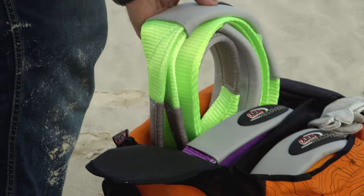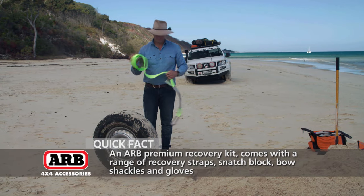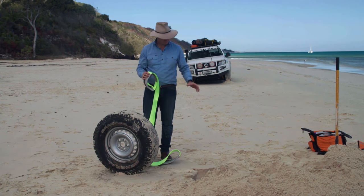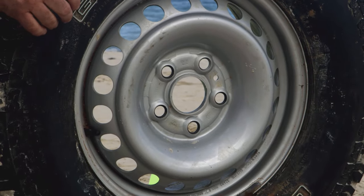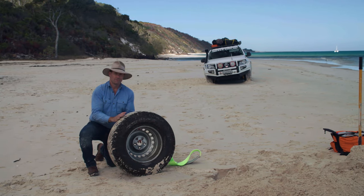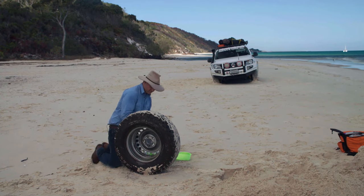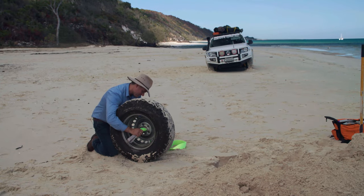Now I'm going to grab the tree trunk protector and thread that through the wheel. It should be just long enough to pop out of the hole. We're going to do this first, before we dig our trench for the strap — partly because when we start digging that trench, it's going to naturally fill in the main hole. This is obviously the flatter side as opposed to the dished-out side, so we really want this flat side to be facing the vehicle itself, because that provides more resistance. Now we're just going to thread our tree trunk protector through this.